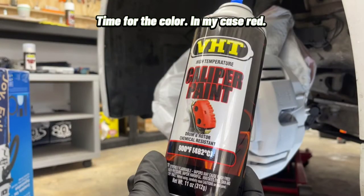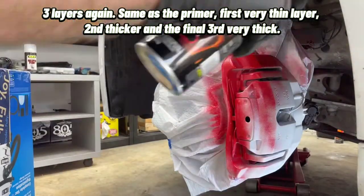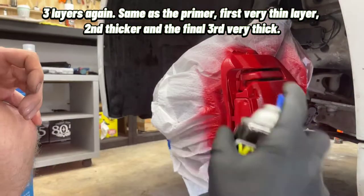Time for the color — in my case, red. Three layers again, same as the primer. First a very thin layer, second thicker, and the final third very thick.